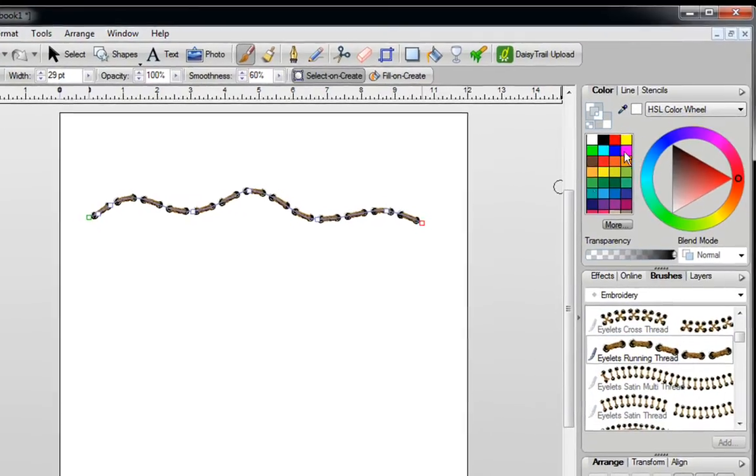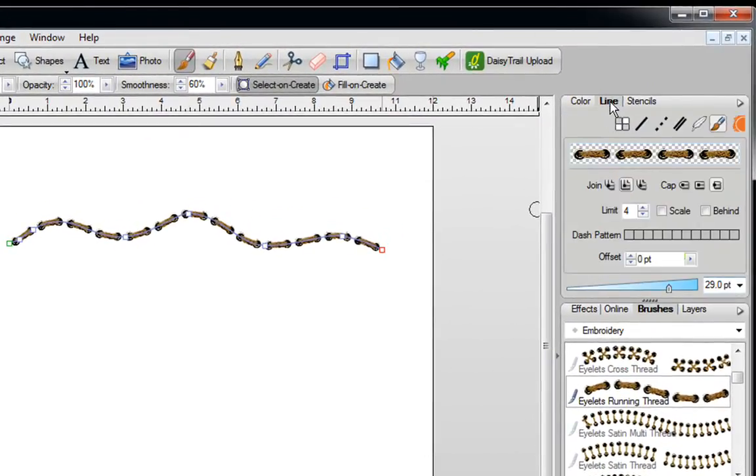If you want this to be a little bit thicker, you can click on the Line tab, and then all you need to do is move this over to the right-hand side. You'll see that your image gets thicker, or if you move this to the left-hand side, your image gets thinner.